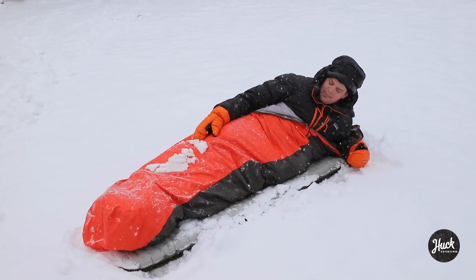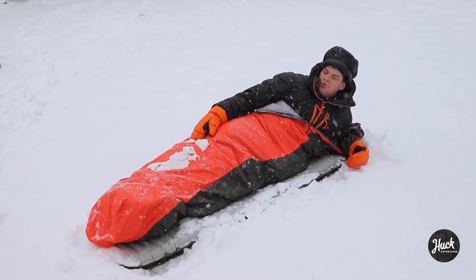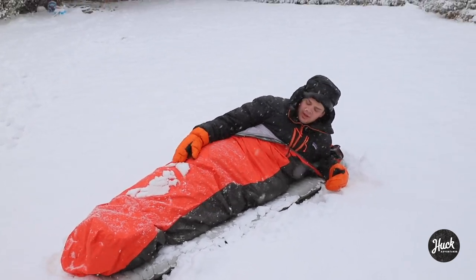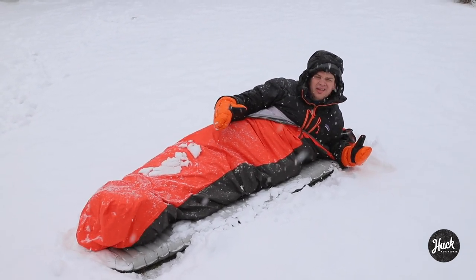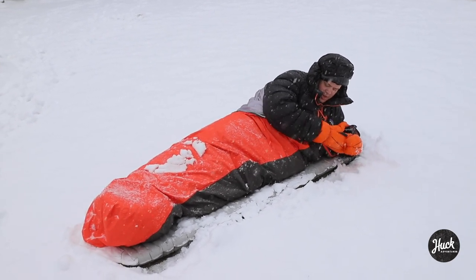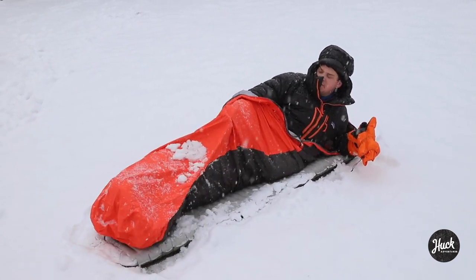It's got eVent on the top and then just a waterproof floor. It is designed for really niche alpine climbing and touring. I don't think it's for everyone — it's pretty narrow. I don't have much room in here, but it did exactly what it's supposed to do.